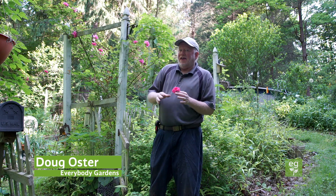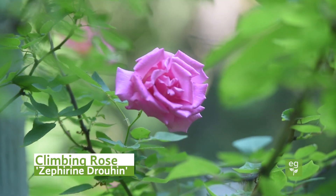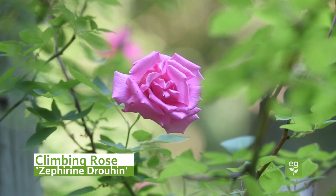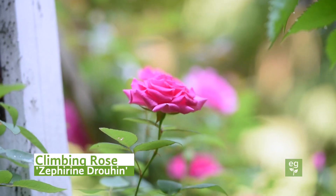Before we get started, I want to show you my favorite climbing rose, which has just started to bloom. It's called Zephyrine Drohine. It is a thornless climber that doesn't need full sun. It is fragrant and a re-bloomer. I've lost it once in 20 years during the polar vortex, but that was a tough winter, and it came back looking good.